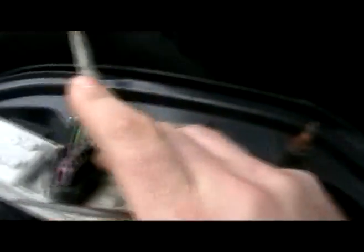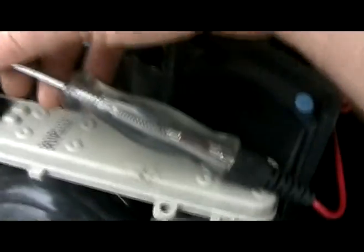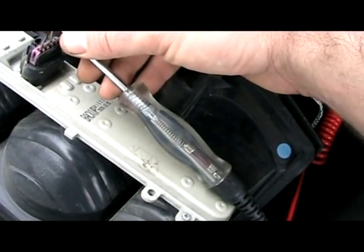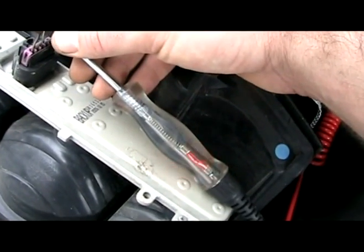The next pin over is reverse. I might as well just show you this anyway - this is only on the Trailblazer and the Bravada. You want to put your foot on the brake and then shift it into reverse... okay, back in park.